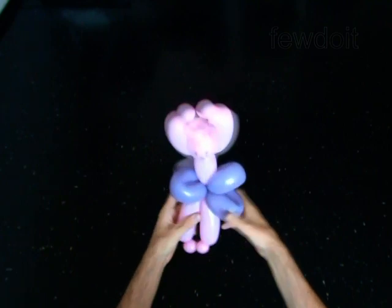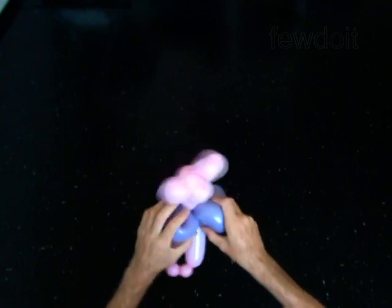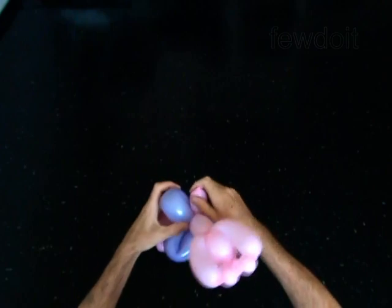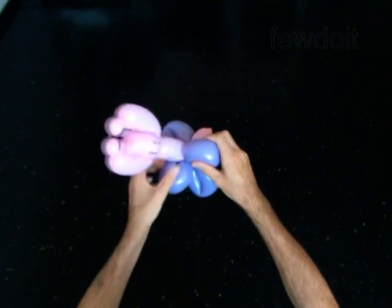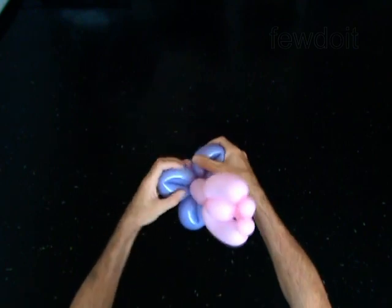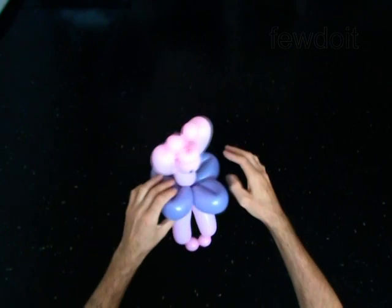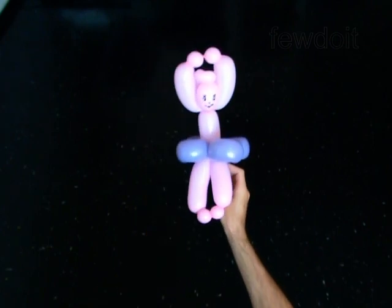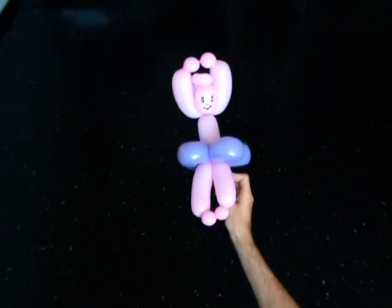As I said, you can fix the skirt in different ways. Congratulations. You have made the doll ballerina. Have fun.